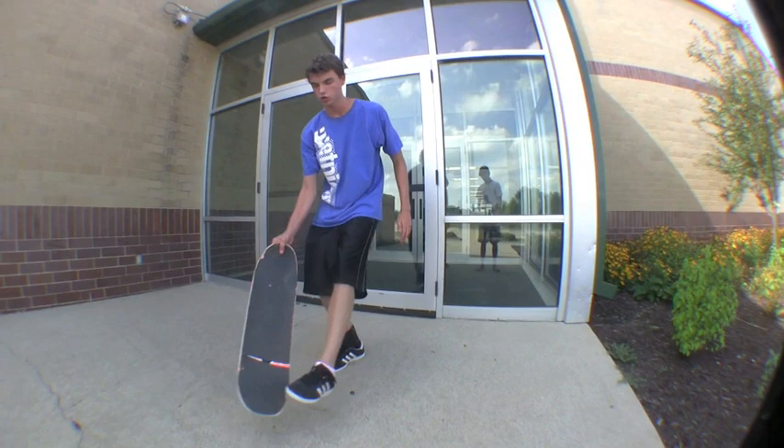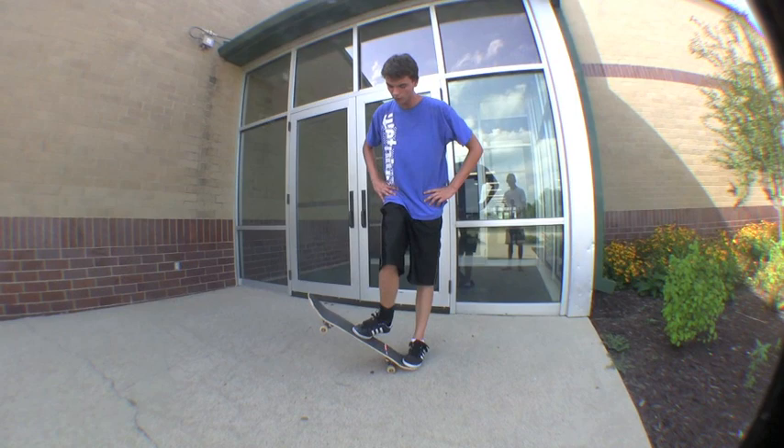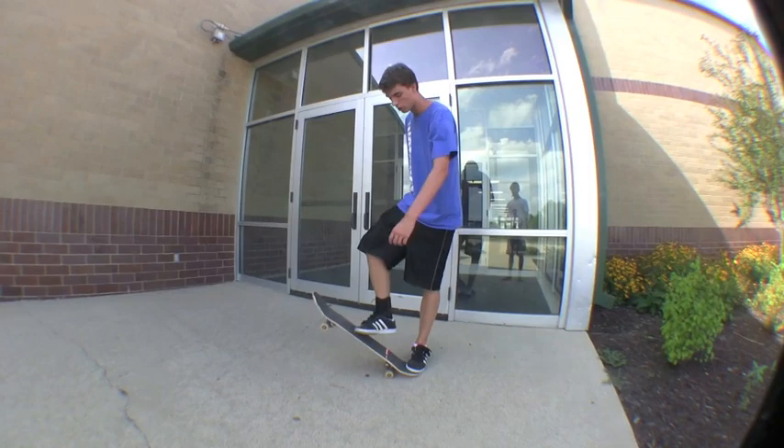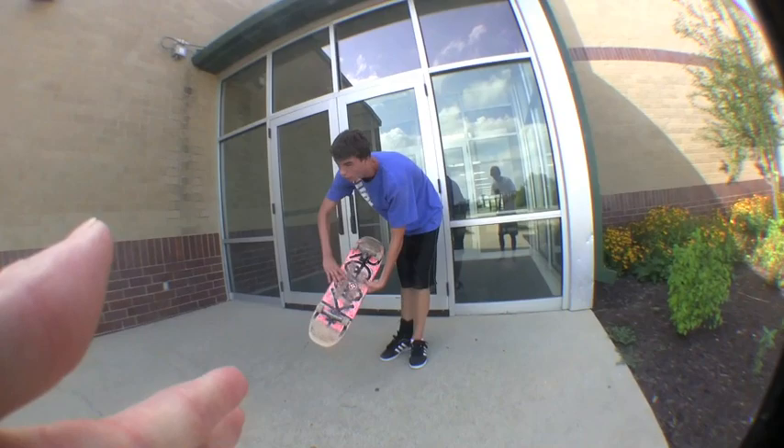The most important thing is scoop your front foot straight off the board. When I first learned it, I took my foot and went behind me a little bit — backwards. And then it'll just flip around and you catch it.